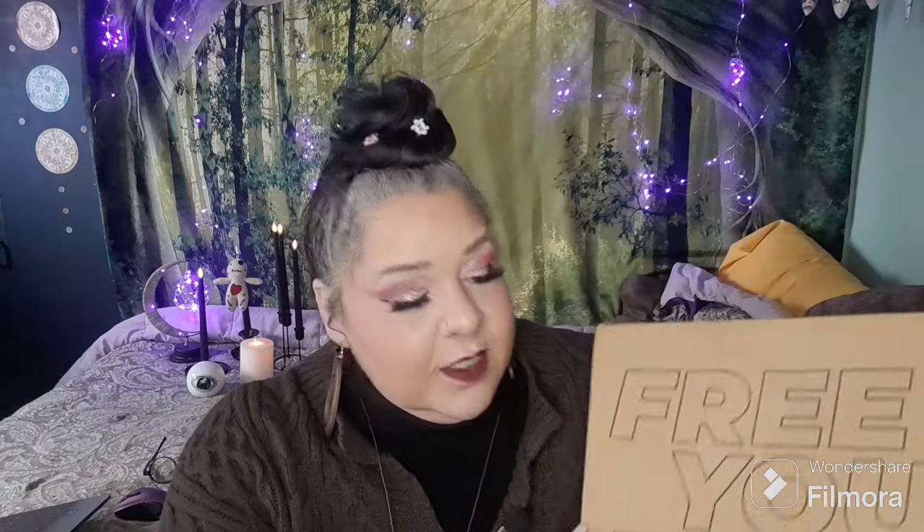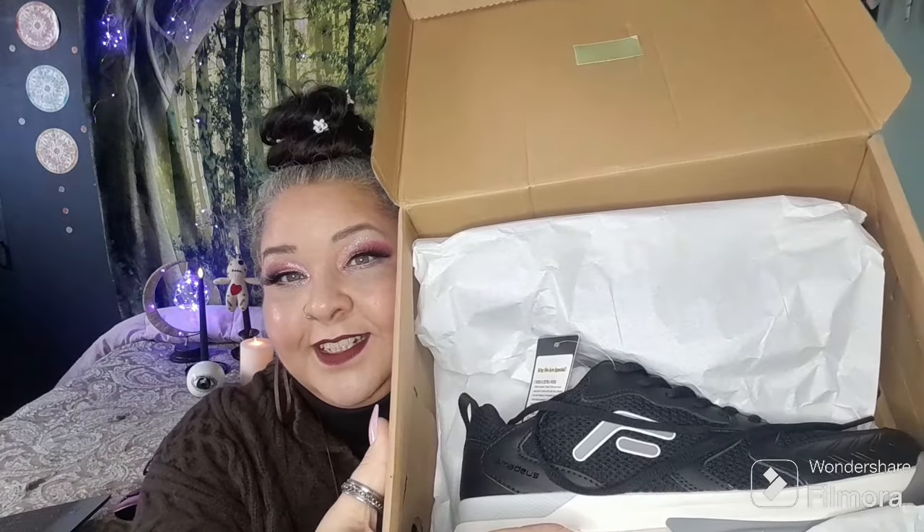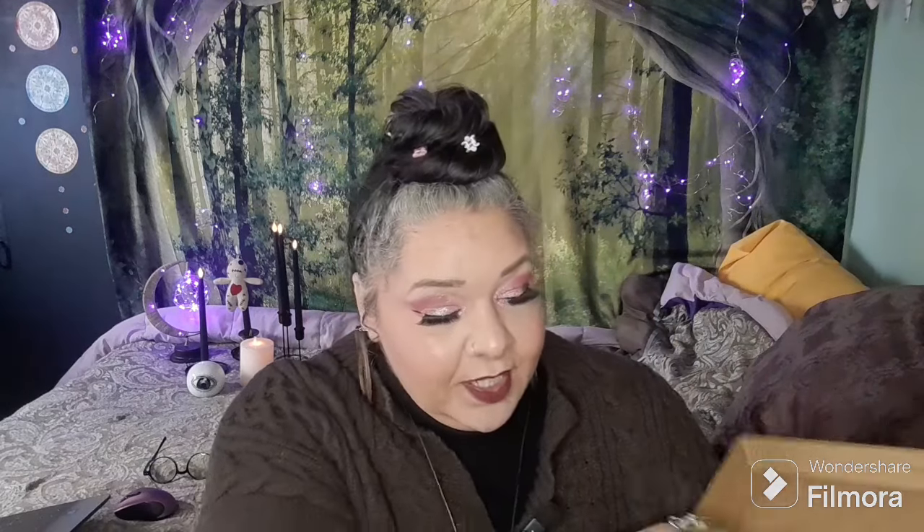Today I have been contacted by Fitville Shoes and I am going to be doing a product review for you. I was gifted these shoes in exchange for this video. They're hot, right? These shoes are so great. I'm so excited to have gotten them. And at the end of this video there will be a little clip of me walking in these shoes, so stay tuned for that.